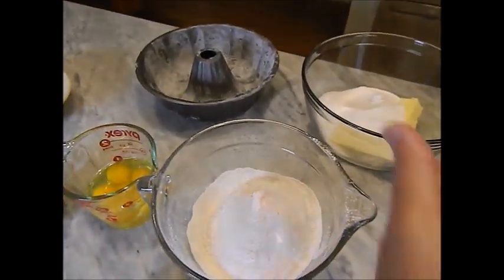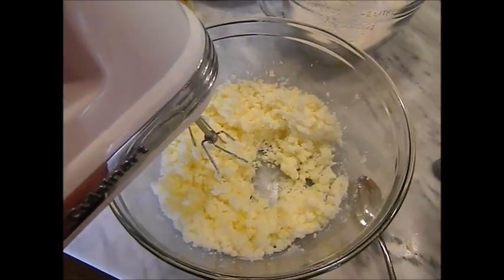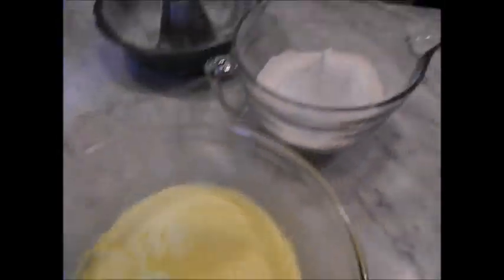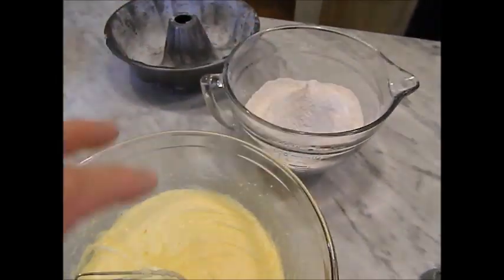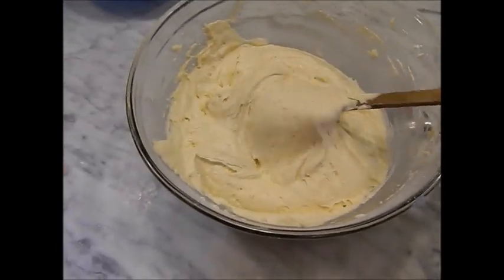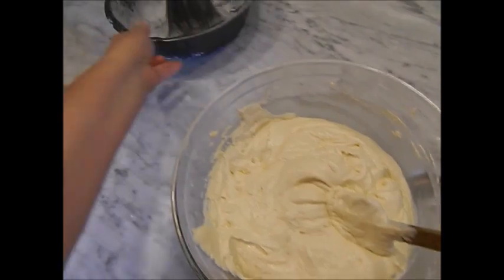Now let's put the cake batter together. I've creamed the butter and sugar together, and now I'm adding my eggs one at a time while mixing, beating for about one minute after all the eggs are in. Then I alternate: add half the flour mixture — with the salt and baking soda — beat a little, then add half the sour cream and continue beating. Then the last half of the flour, beat, then the last half of the sour cream, and beat. Here's your cake batter — you can see it's pretty thick, because this is going to be on the order of a pound cake or a coffee cake. I'm putting half the mixture into my pan.